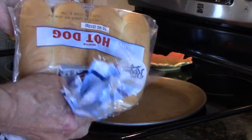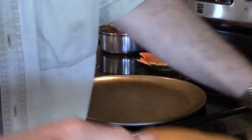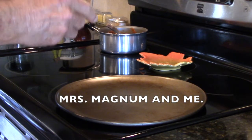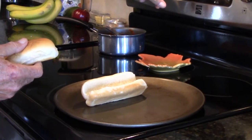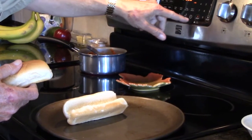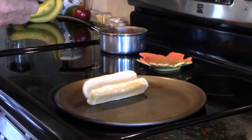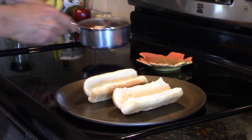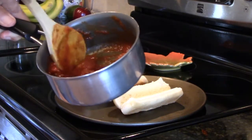We've got some hot dog buns and we're just going to make two of them for Mrs. Magnum and I. We take a couple of hot dog buns and I'm going to turn the oven on — let's just bake it at 350. I buy these frozen meatballs at Aldi's. They're very good and very inexpensive.